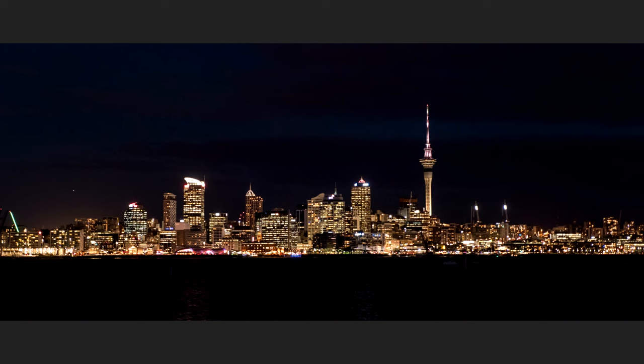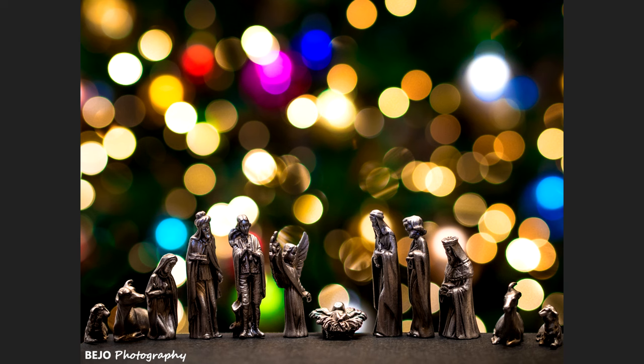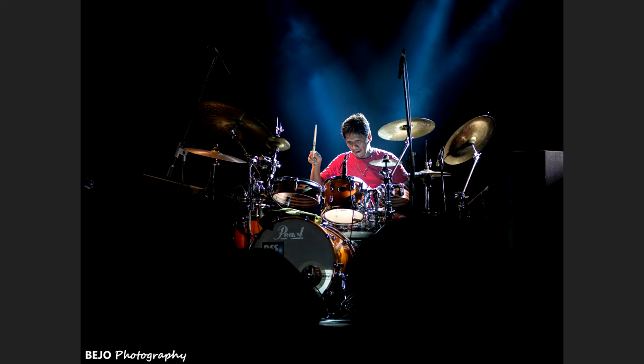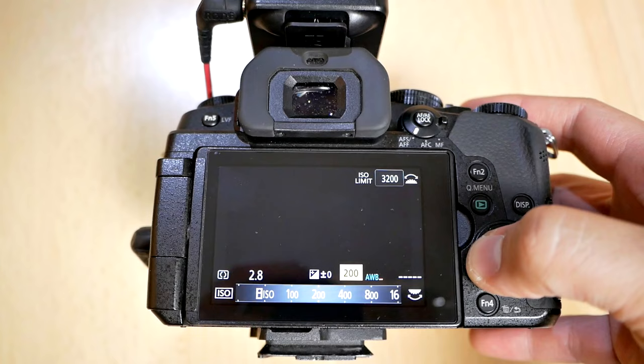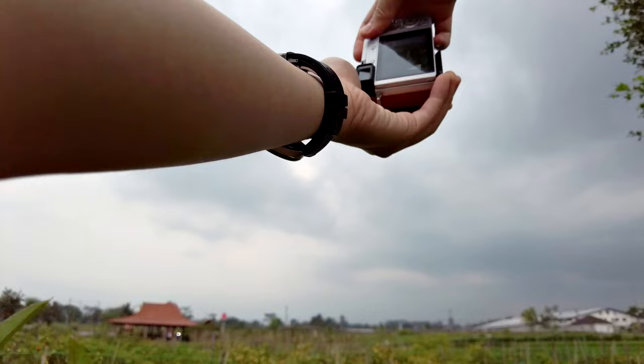That will increase the signal-to-noise ratio, which means you'll have more actual signal hitting your sensor rather than just noise. That will create a cleaner image that will have less noise and ultimately will make your low light pictures better. Next tip is to not be afraid to crank up your ISO. So many people are told that if you are using a Micro Four Thirds camera at certain ISO levels, you'll start to have too much noise and your image will become useless.